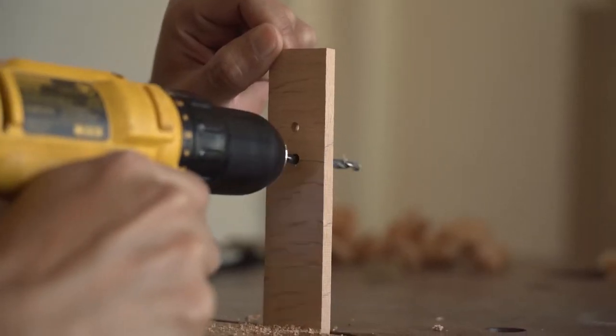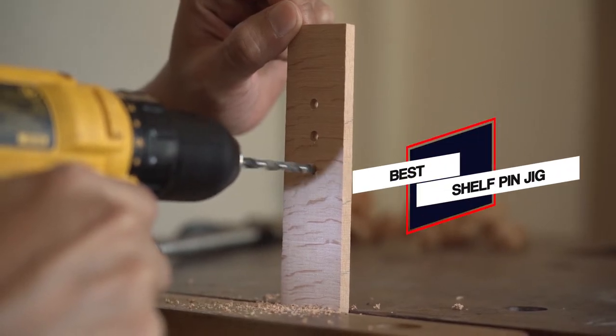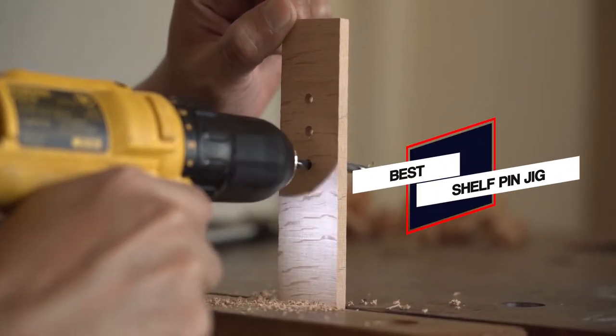In this video we'll show the 5 best shelf pin jigs on the market that will help you to choose the best one. So let's dive into the video.